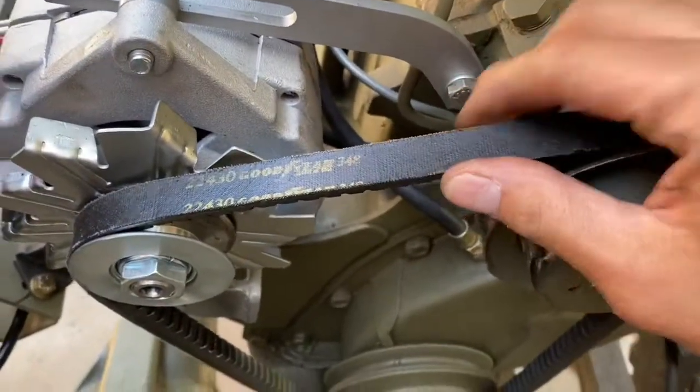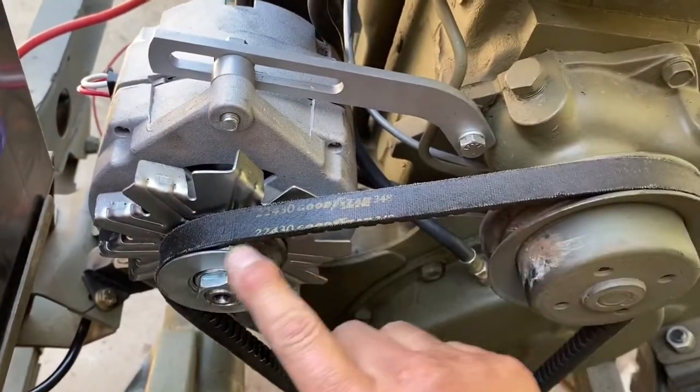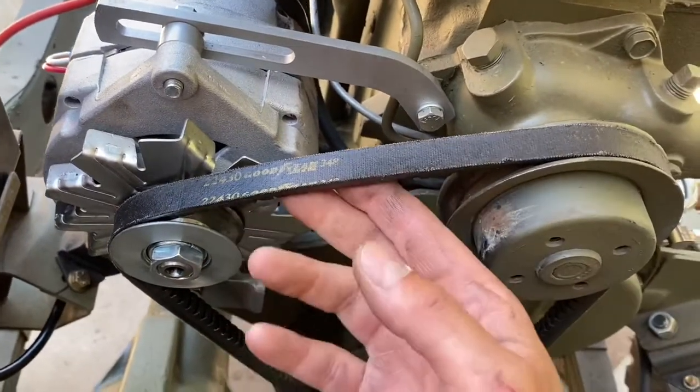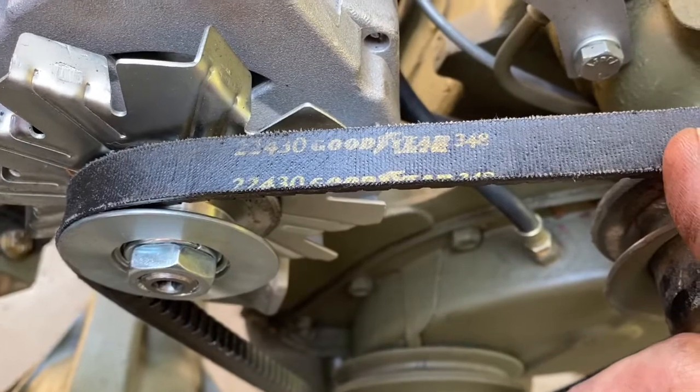This is the belt that was previously on this Jeep with the generator, so it just bolts right up. This same belt fits right on there, and the part number is 22430.